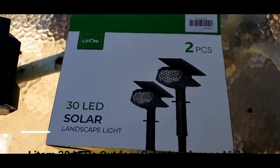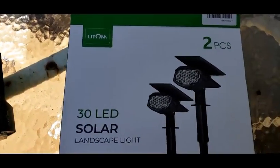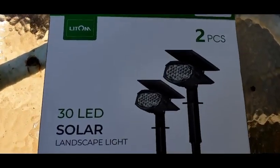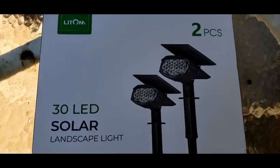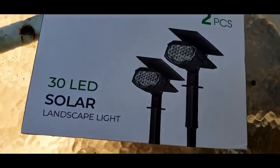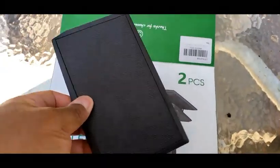I love solar lights and I got sent these 30 LED solar landscape lights. On the picture they seem pretty small — you get two in the box, it comes with the stake, the arm, and the panel on top with the LED light. When I got them out of the box I was impressed by the size.